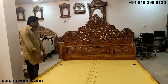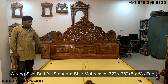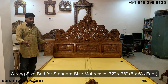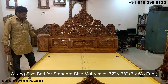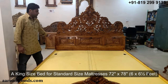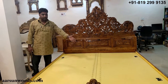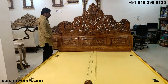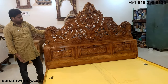This is a king size bed. When I say king size, the standard mattress size is 72 inches left to right and 78 inches from front to back — so six feet by six and a half feet mattress size.